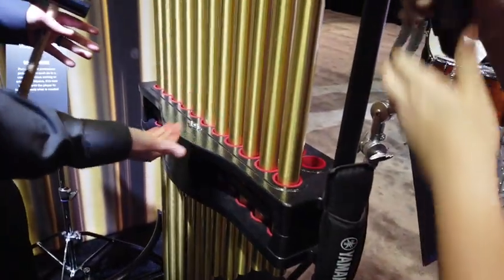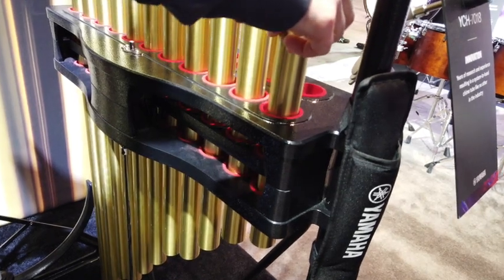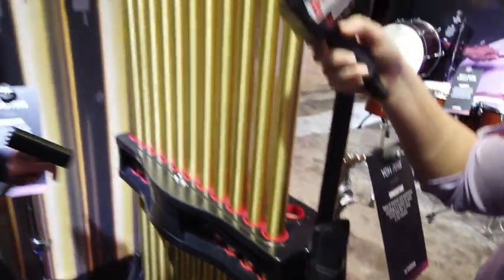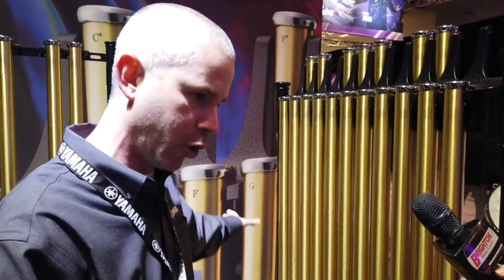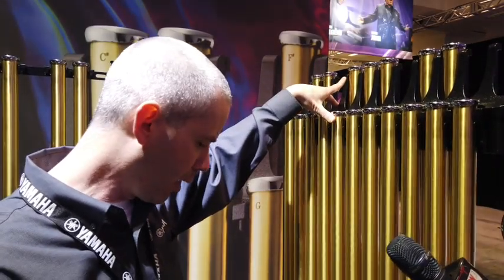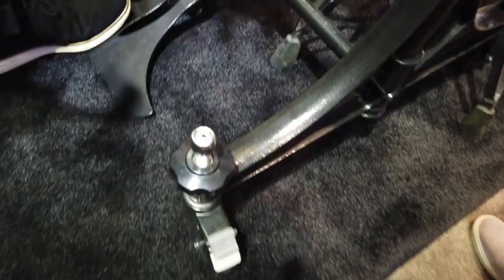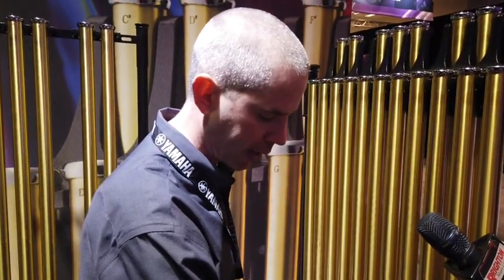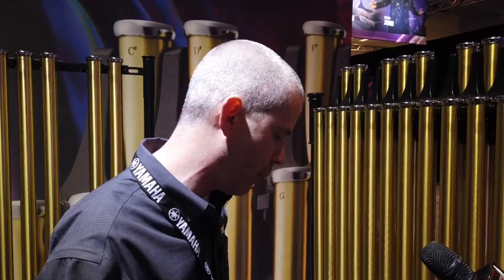They've got a locking damper mechanism, and we changed the damper design from our previous model. The old damper worked sideways, but this one goes forward and backward because the tubes want to resonate in that plane — so this actually stops them in the plane they're already traveling in. The frame is also height adjustable because we offer extended range tubes, both lower and higher pitch, and you can add those into the frame. You can also use the height adjustment to level things out on an uneven surface, whether that's a concert hall or a marching band field.